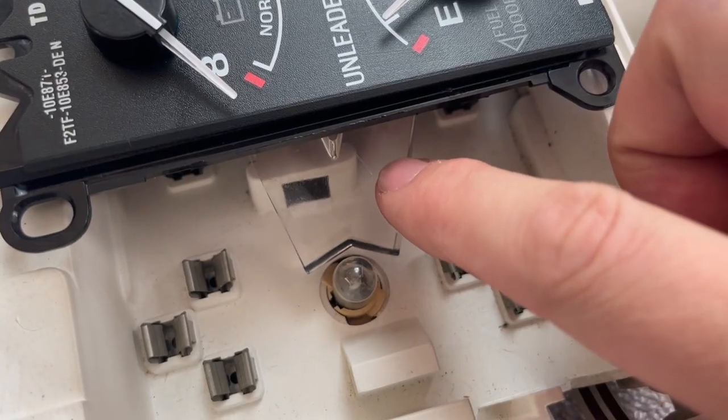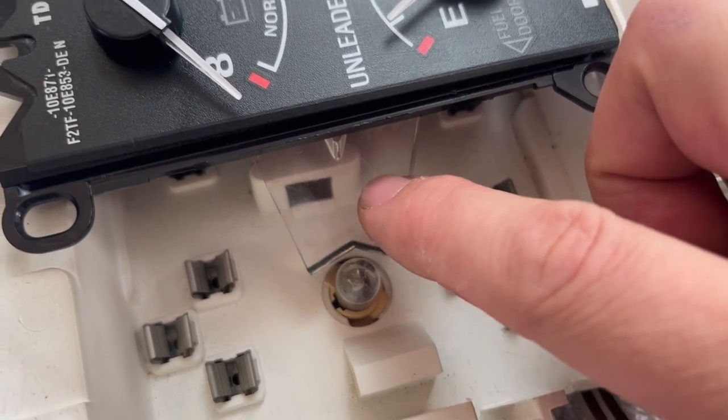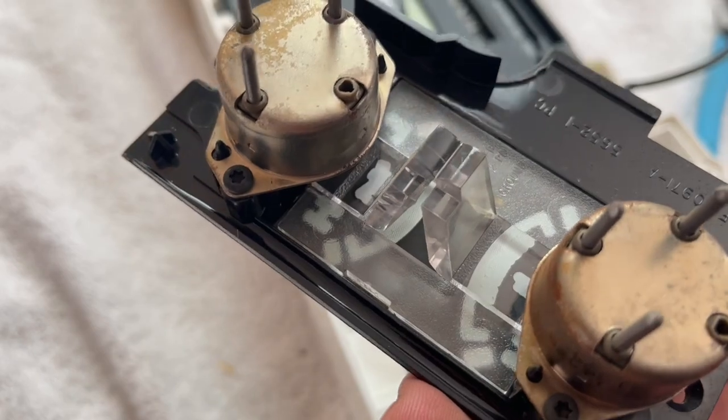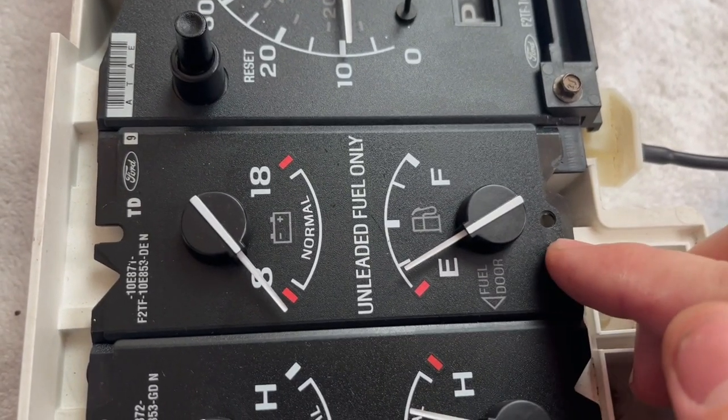Nerd out with me here — I think it's really cool how gauge clusters transfer bulb light to the face of the cluster. Look at the swoopy waterfall light guide, and then this other one designed to get light to the needles. Speaking of needles, if you pull off a needle you'll have to reset it exactly the way it came off, so I recommend not taking the needles off unless you have to. Clean underneath with a Q-tip or microfiber. Also, the adhesive bonding the plastic to the metal face plate is failing — the head fell off like from Dumb and Dumber. You'll need to reattach it.